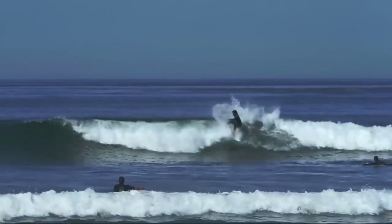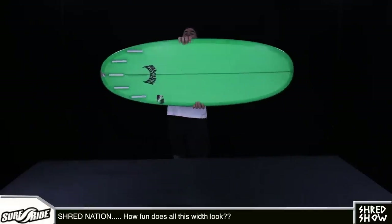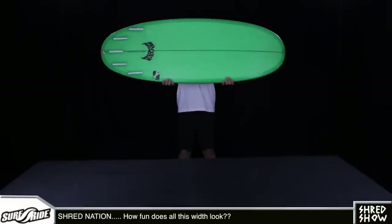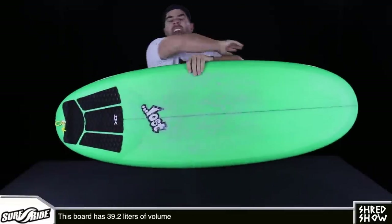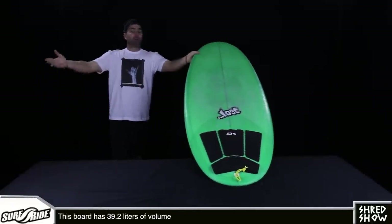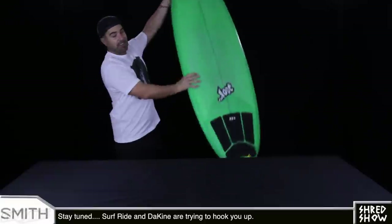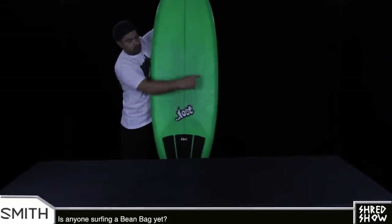Let's start this episode. Shred Nation, this board is a massive 22 and a half inches wide, making it the most width-rich board we've ever had on Shred Show, and maybe the third or fourth most volume of any board that we've ever featured, even though it's only 5'6".